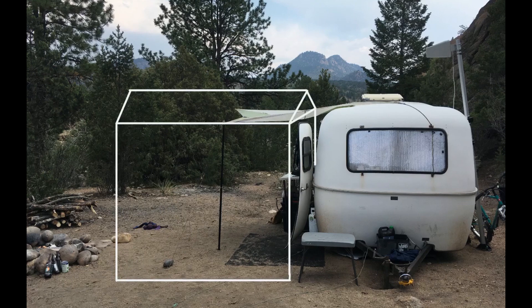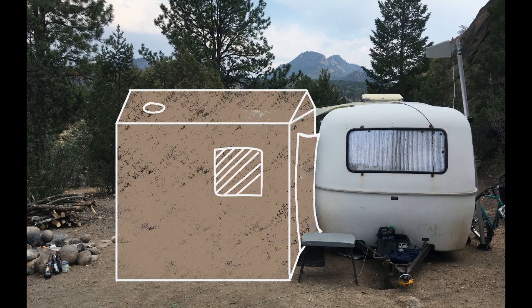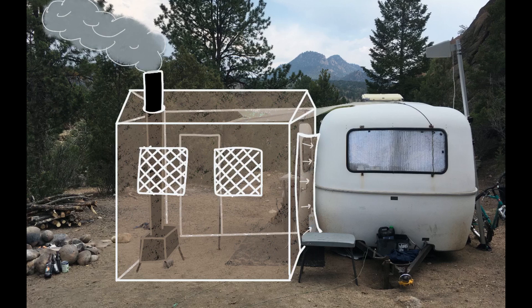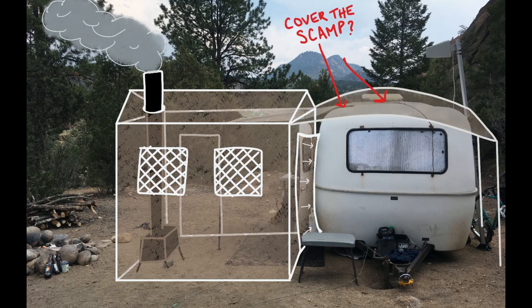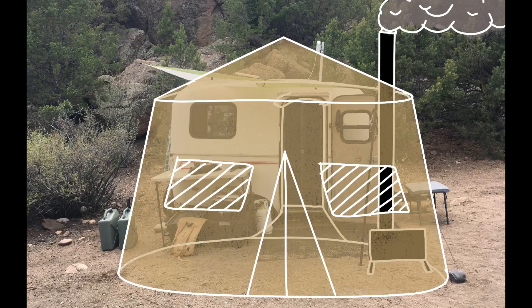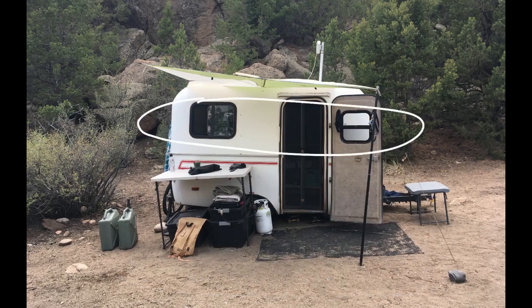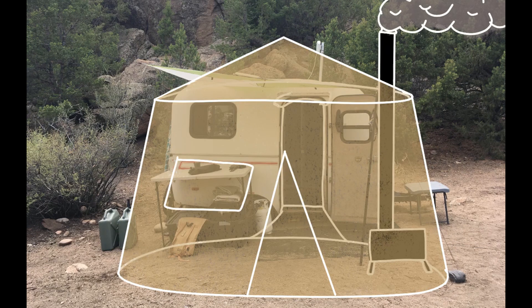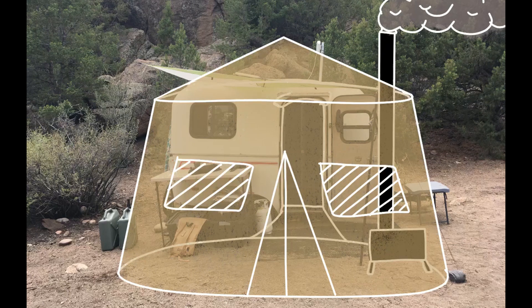It would have to be thick canvas — four season tent camping canvas that would keep in the heat and also keep out the wind. It has to be a strong structure so that it won't blow away in the wind and can handle the load of a snowstorm. It's got to have proper ventilation for airflow, which also means we have to securely attach the tent to the scamp, or at least cover the top of the scamp with the canvas so that leaks from melting snow don't get inside. And it has to be relatively easy to break down and transport because we'll be moving it about every two weeks.